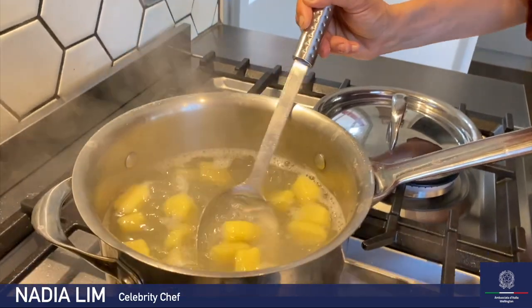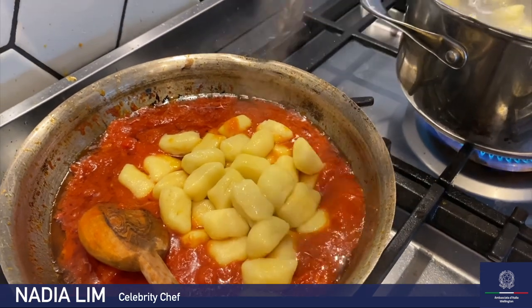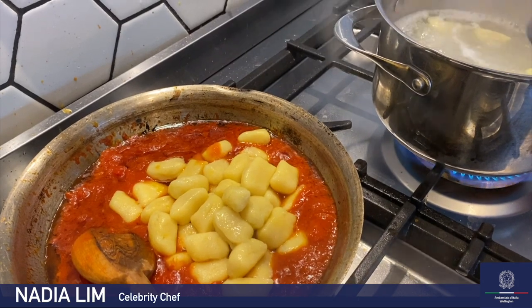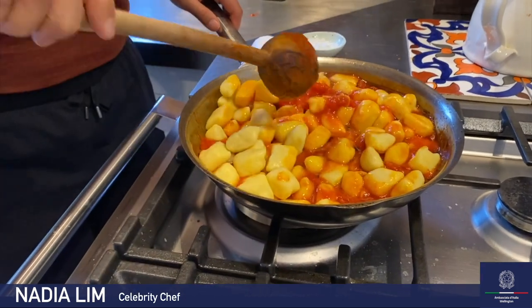Time to cook the gnocchi. Grab your gnocchi and add it to a pot of very rapidly boiling, well-salted water — like the Mediterranean Sea. As soon as the gnocchi float to the surface, which only takes about one to two minutes, they're ready. Scoop them out with a slotted spoon and put them straight into the sauce. Very gently toss the gnocchi inside the sauce.